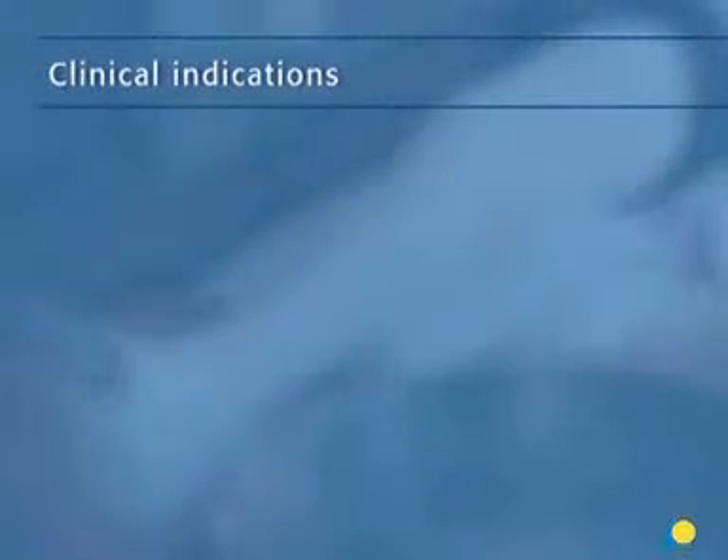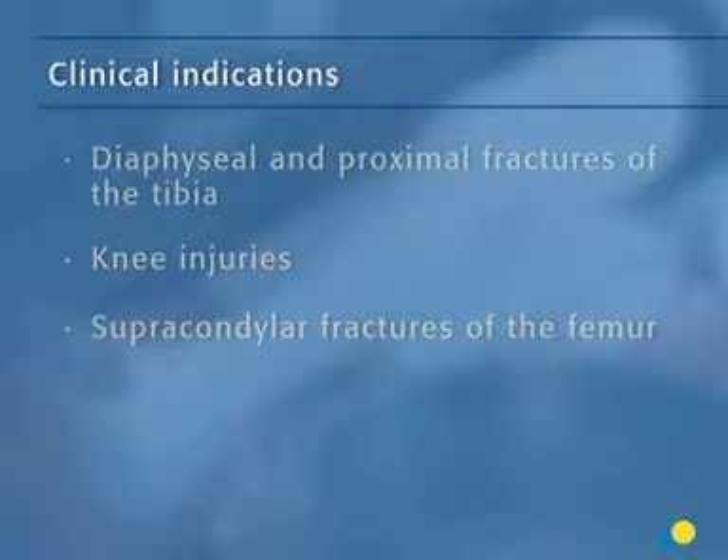The upper leg circular cast is indicated for diaphysial and proximal fractures of the tibia, knee injuries, and supracondylar fractures of the femur.